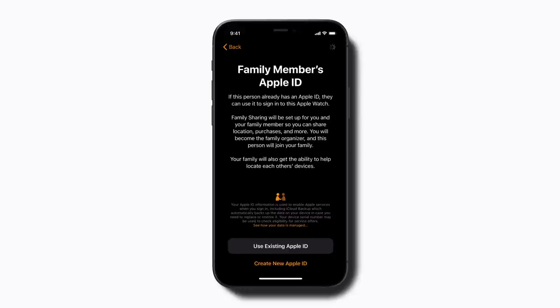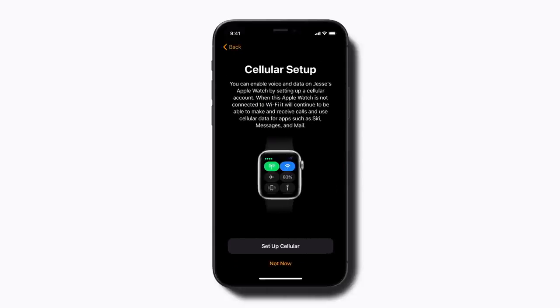Tap Use existing Apple ID if your child already has an Apple ID, or tap Create new Apple ID if they don't have one yet. Then follow the prompts to create your group. When you reach the Cellular Setup screen, follow the prompts to activate the cellular plan for your child's Apple Watch. You can add a plan with the same cellular carrier as your iPhone or a different carrier if your carrier doesn't support family setup.